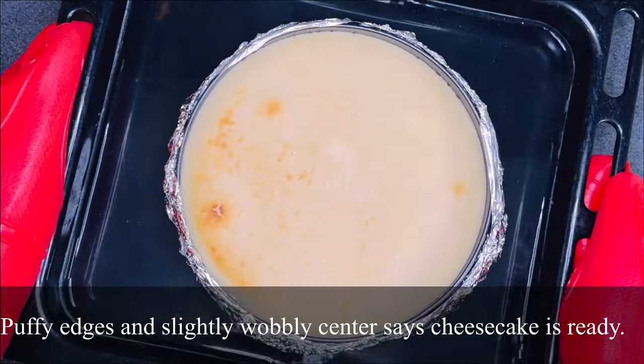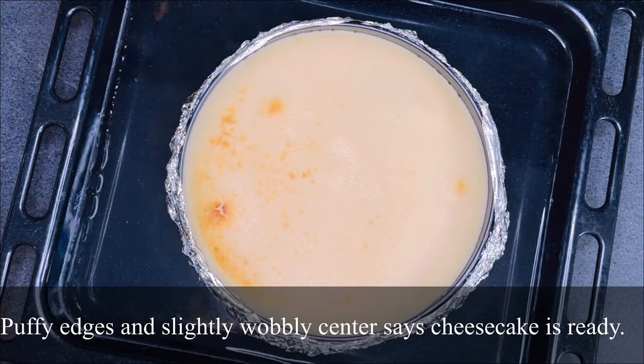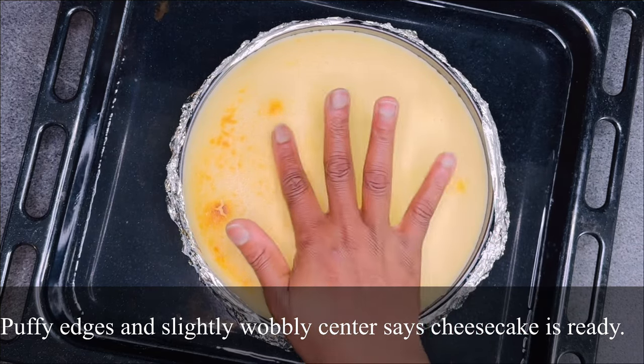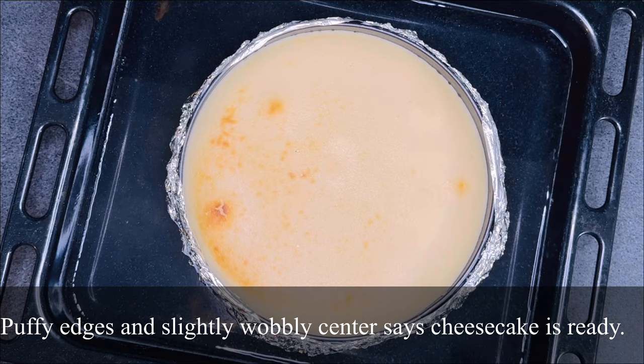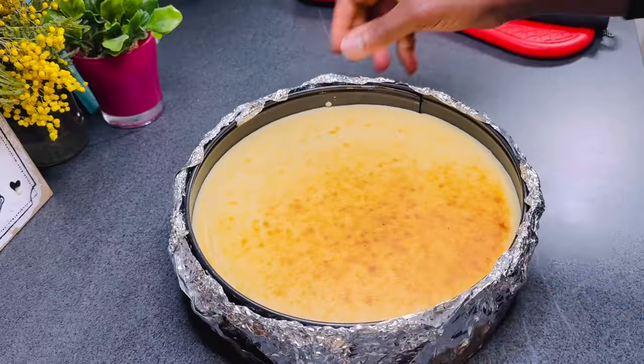Puffy edges and a slightly wobbly center means the cheesecake is ready. Do not panic when you see it wobble — it's normal, it will set properly when cooled. Just slightly touch the center, and if it doesn't stick, then you know your cake is ready.